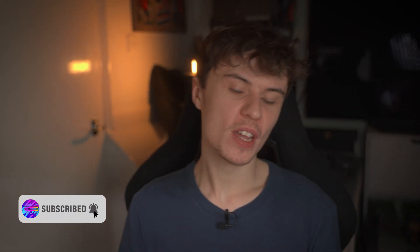By the way, if you like these tips and tricks videos consider subscribing — we're trying to get to around 10k by the end of the year, so that'd be a big help.